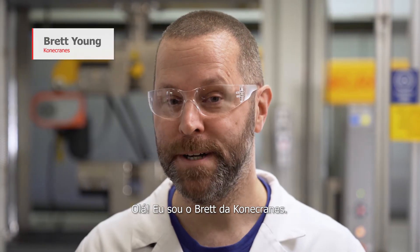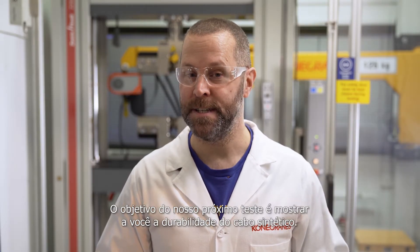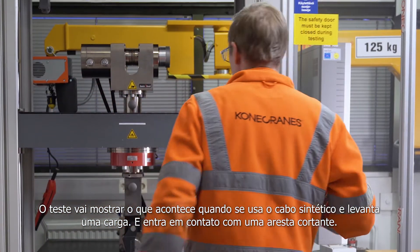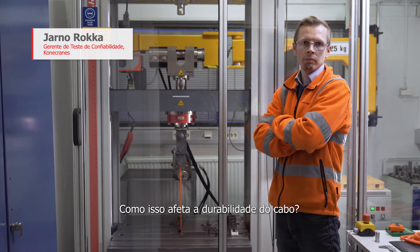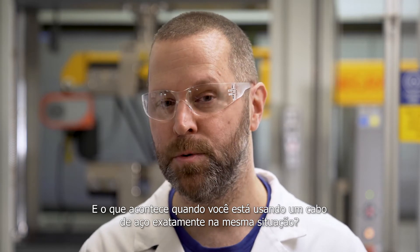Hi, this is Brett from Konecrantz. The purpose of our next test is to show you the durability of the synthetic rope. The test is going to show you what happens when you're using the synthetic rope and lifting a load and it comes into contact with a sharp edge. How does that affect the durability of the rope? And what happens when you're using a steel cable in the exact same situation?